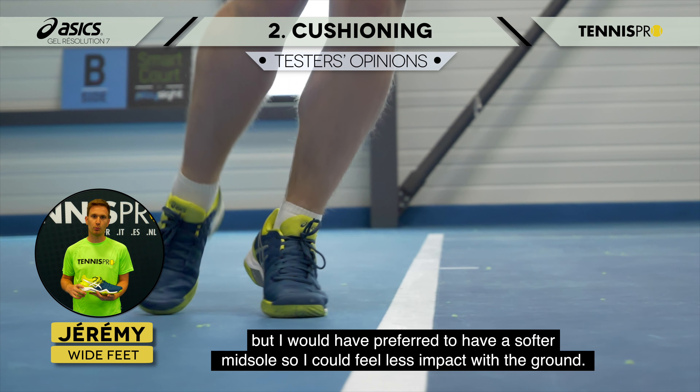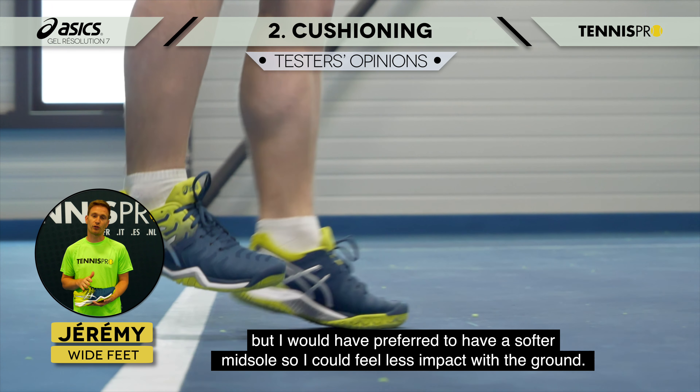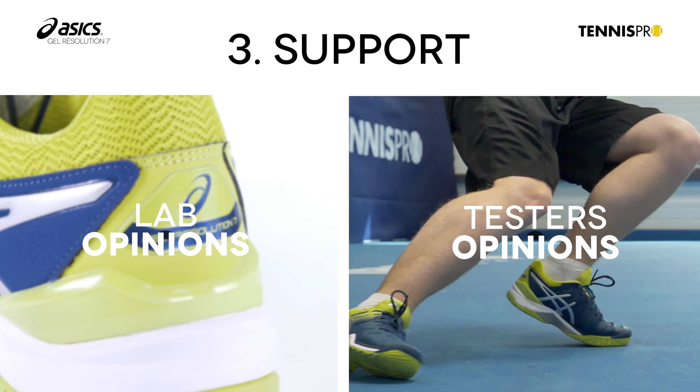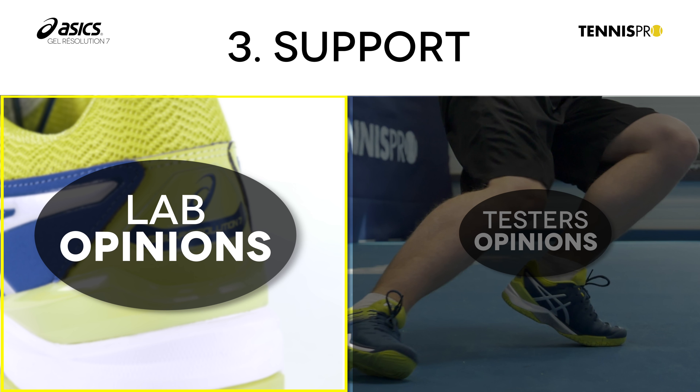This test applies homogeneous shock to the heel in order to simulate split steps. It measures intensity at the beginning and at the end of each split step to provide the rate of cushioning.